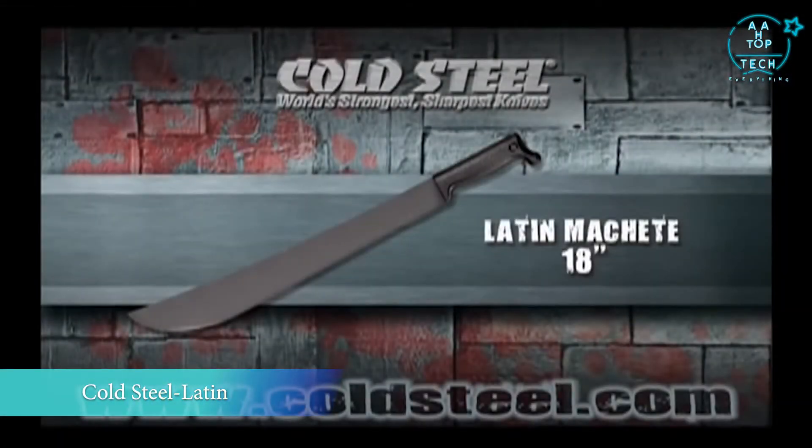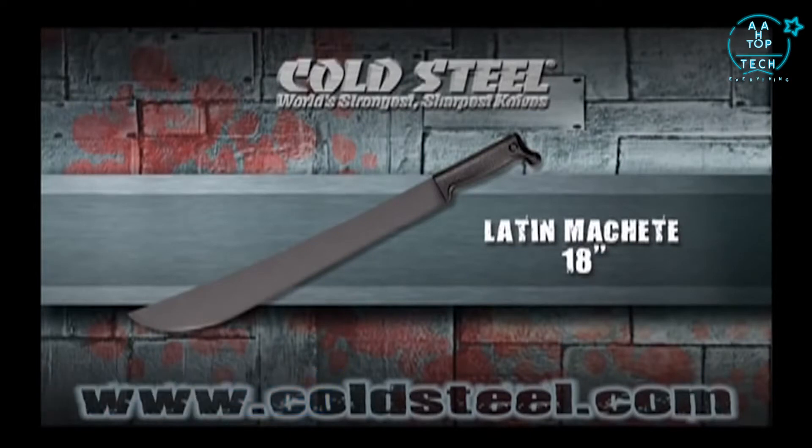Our 18-inch Latin machete features a non-slip shock-absorbing rubber handle and is perfect in almost any environment, from the jungle to the farm.